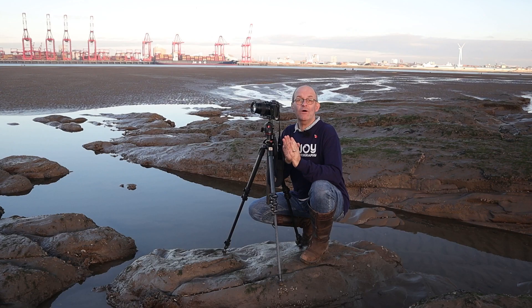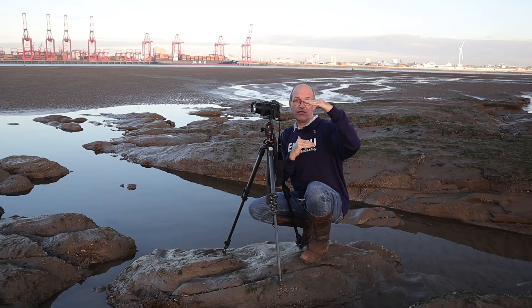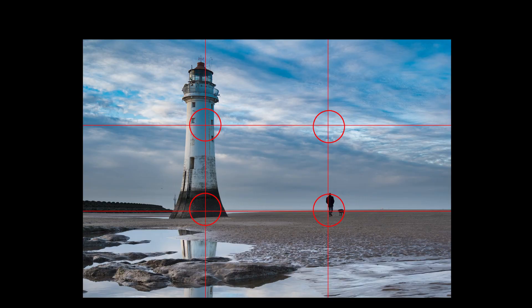The amount of times that I use this technique without even thinking — I'll place the object on the thirds almost instinctively. Now it's not a rule that you have to follow, but it can really help with your composition, especially if you put something that's really important on what's called a hotspot. Where the horizontal and vertical lines cross, there are four hotspots around the frame, and if you can get one of your important items there, it really does help the composition.